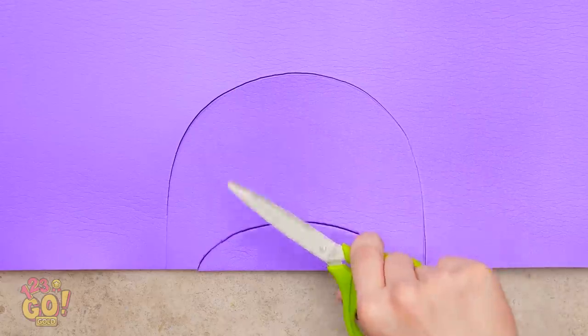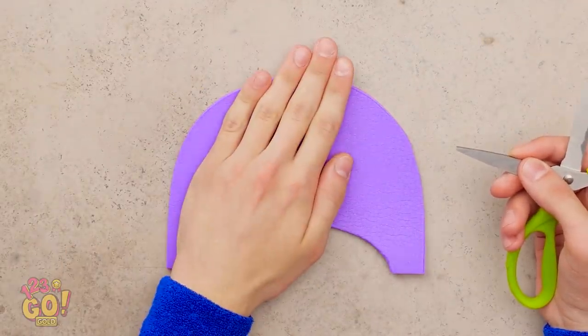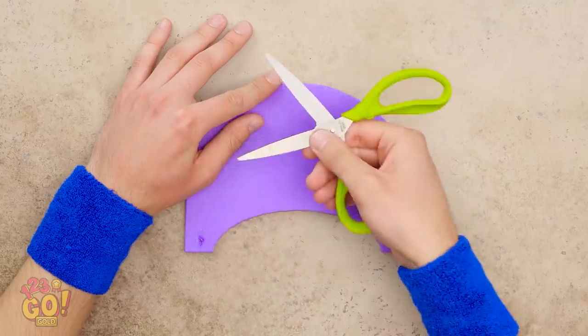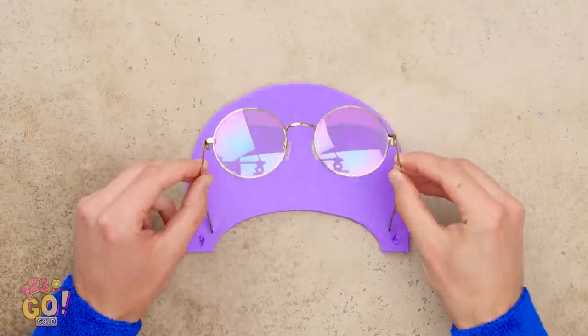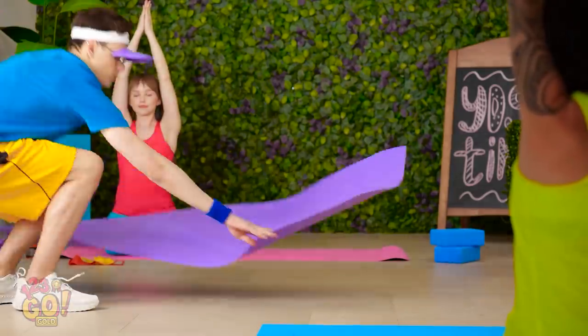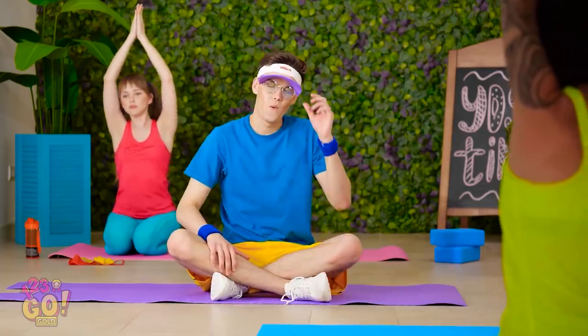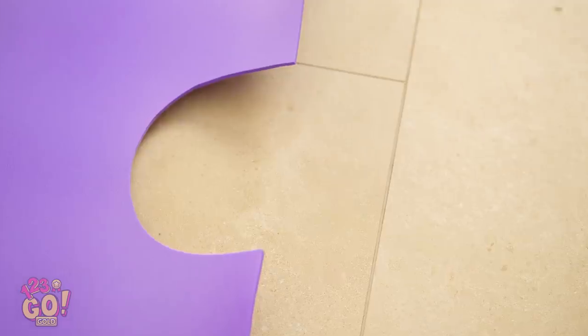Have an old yoga mat? Cut two shapes out of it like this! Using the tip of the scissors blade, poke two holes on each side. Stick the ends of your glasses into them, then slide them through. I'm back! But this time I won't be battling the sun's evil rays! Thanks, Mr. Visor! Look at that guy's mat — that's actually kinda brilliant! I do what I can!